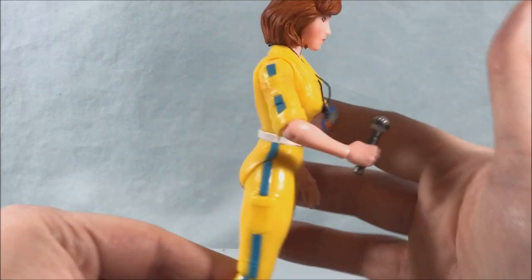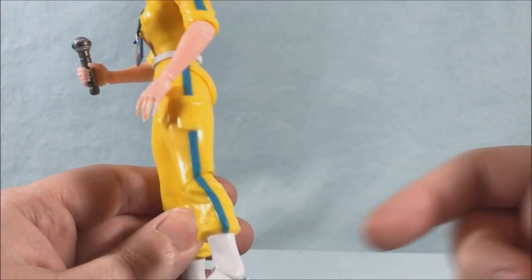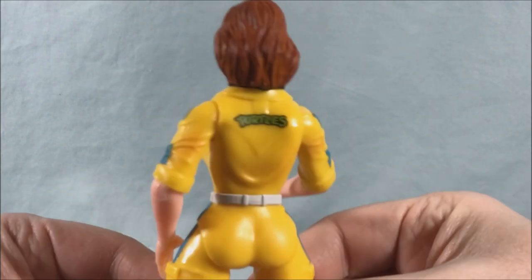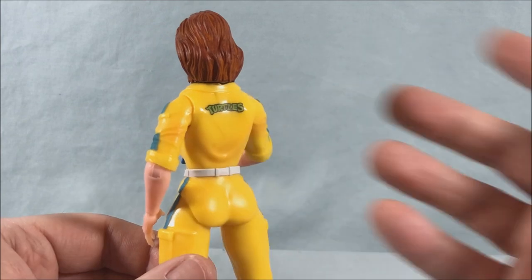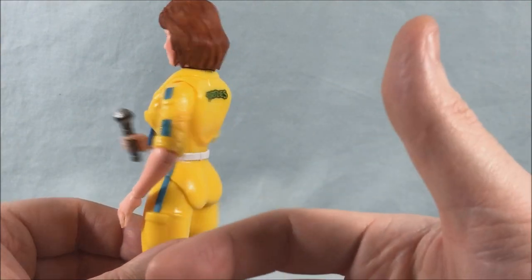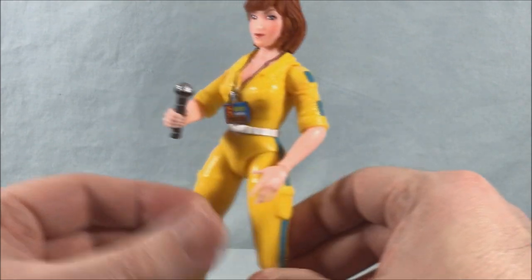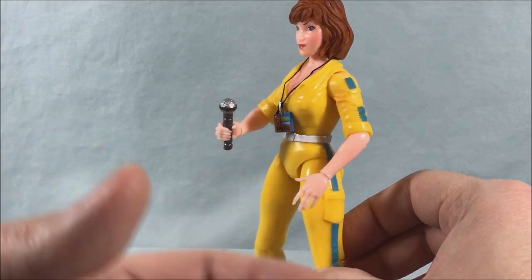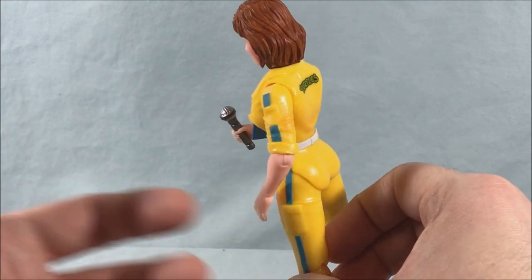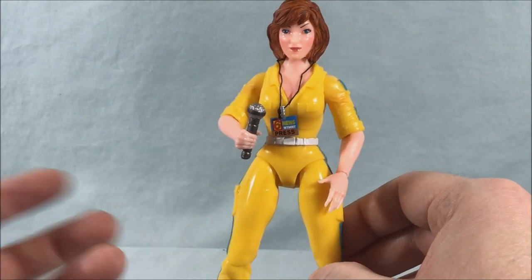Here she is out of the packaging. She looks pretty good. She's got the bright yellow jumpsuit just like the original toy with the blue pinstripe going down the side. She's got 'Turtles' written on the back, and even as a kid I didn't really understand why. I guess just so you could associate her with the toy line, because she's not a turtle herself. But as a kid I'm thinking why is she wearing a giant yellow jumpsuit as a news reporter, and why would that jumpsuit have 'Turtles' written on the back just to let everyone know she's associated with them.